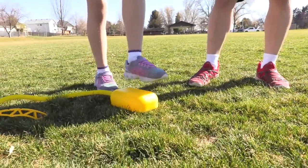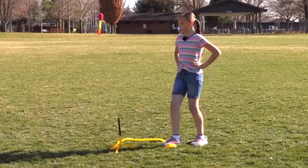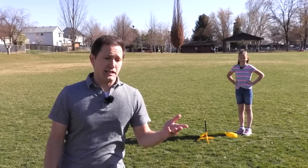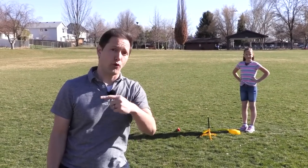Abigail is going to do our first kid powered launch. She's going to stomp down on the launch pad lightly, applying only a little bit of force. Let's launch — three, two, one, stomp! As you can see, with little force applied, the rocket does not go very high or fast.